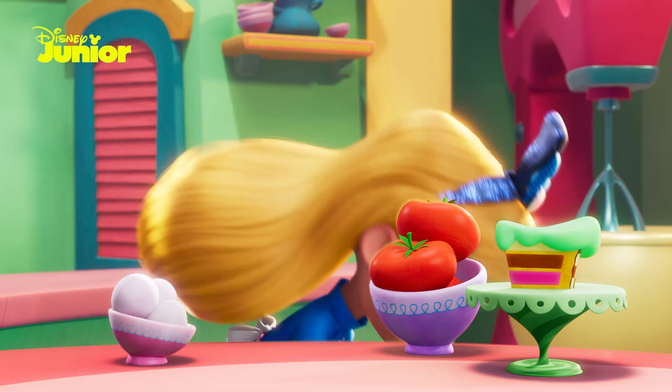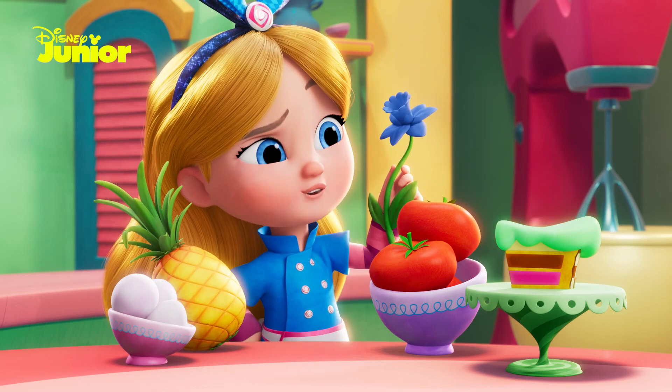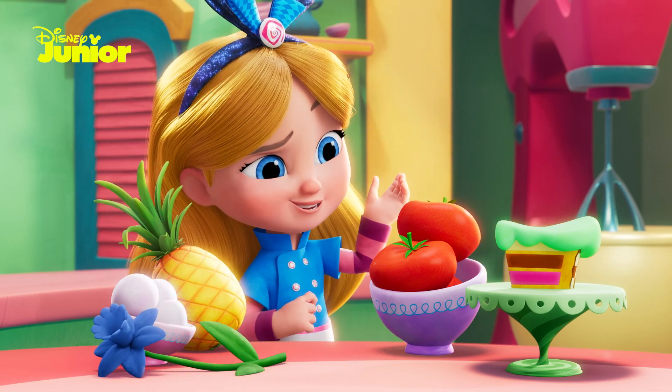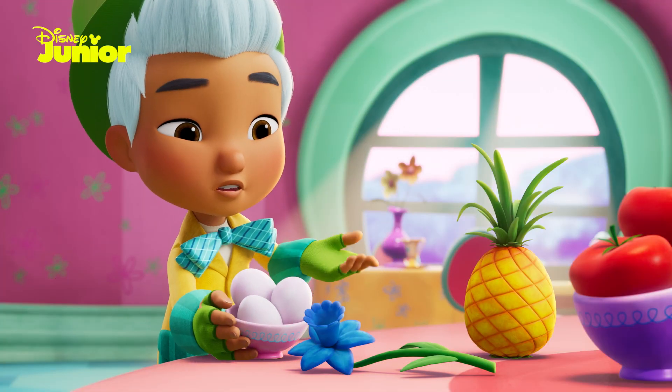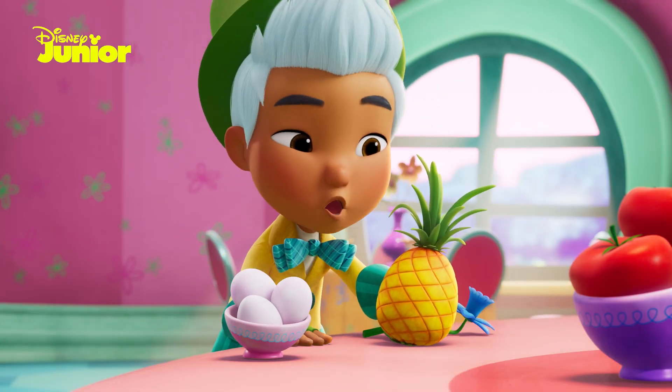Ticklish tomatoes, eggs, pineapple, blue daffodil nectar. That's what I can see in the last slice of Hattie's tart anyway. But which ingredient comes first? And which one last? And which one goes in the middle?